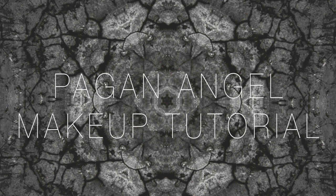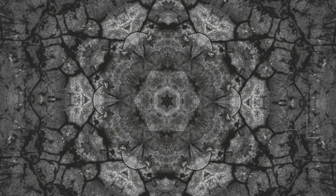Hey guys! Today I'm going to show you my Pagan Angel makeup tutorial, which is inspired by my black lipstick. I already have foundation on, and if you want to see it, the link is right here.